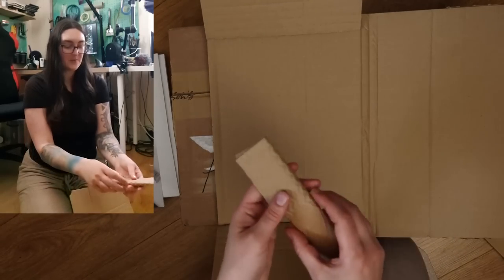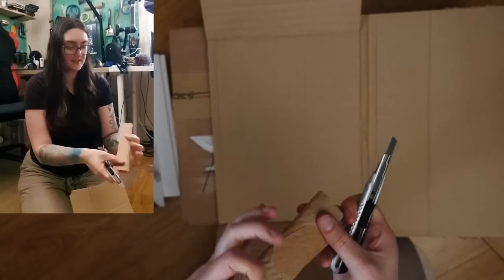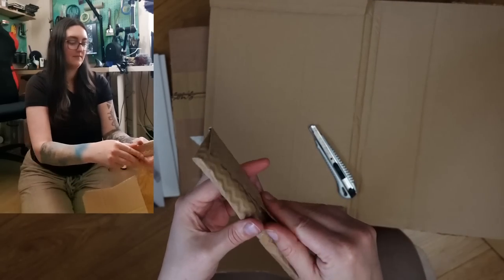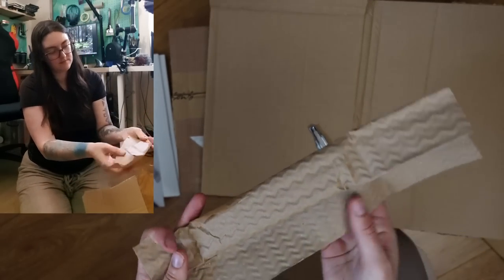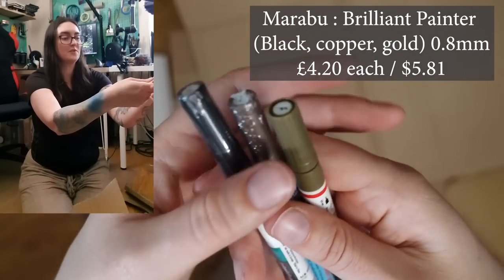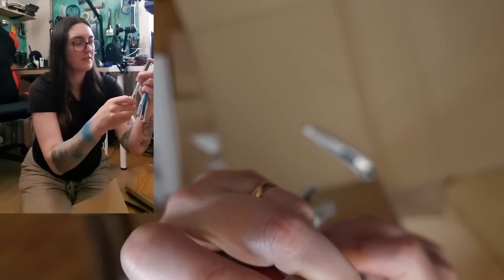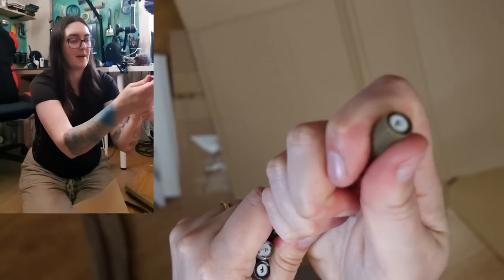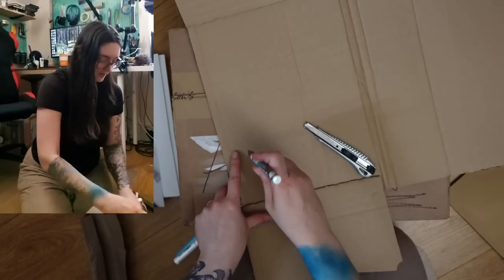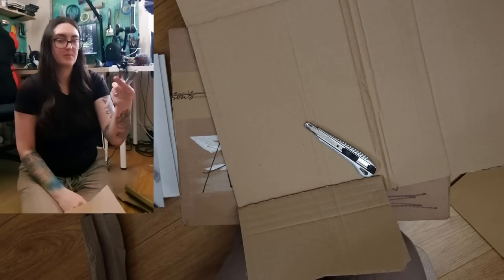And lastly in the small packages, we have this cute little package that I completely forgot what it is. Oh yeah — just a few markers that I can use for signing prints and even canvases. For some reason this one doesn't have a plastic cover and the cap was slightly off. I just want to test it really quick. Yeah, it works. So we'll explore that a little bit later. Those are the two small packages.